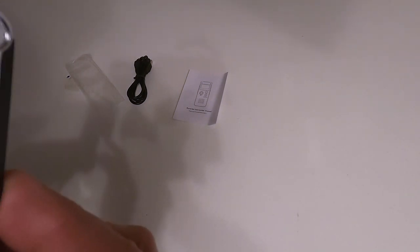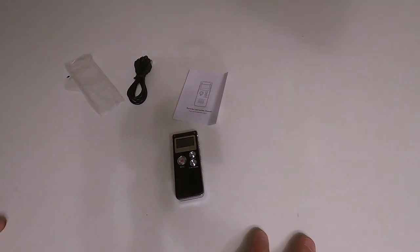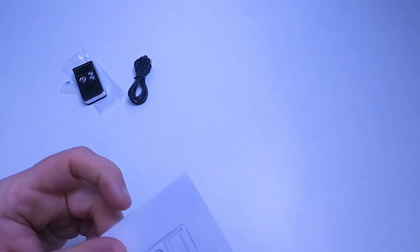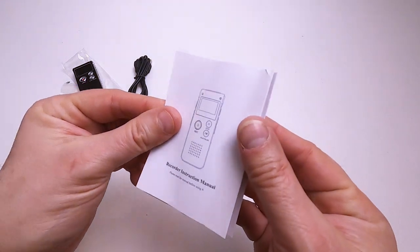It doesn't record yet on it - I guess if I press record it'll do it. But that's it for the unboxing. I'll put the light back on and we'll look at the manual. 'Please read manual before using it.'